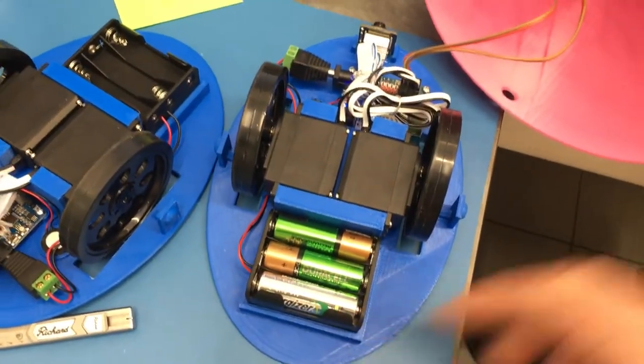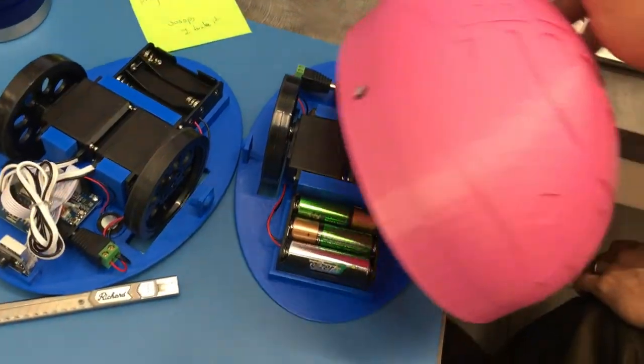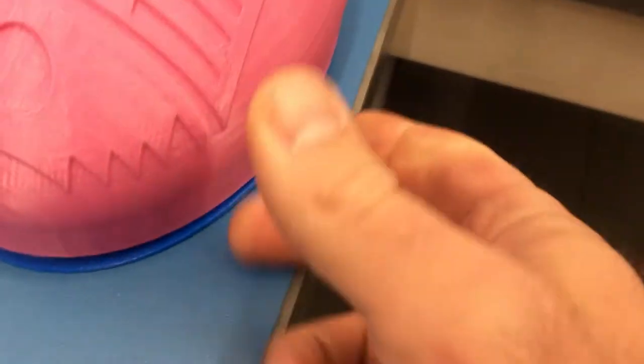Now a couple of batteries. And then if you don't have any lights, you can use pipe cleaners or something. And then the body just clips on with these little clips here.